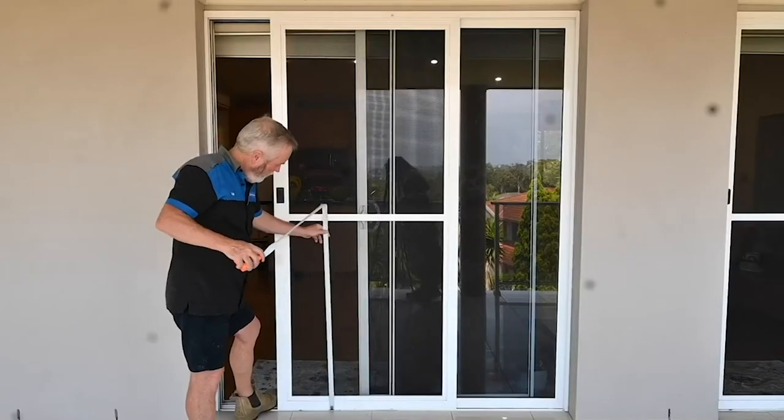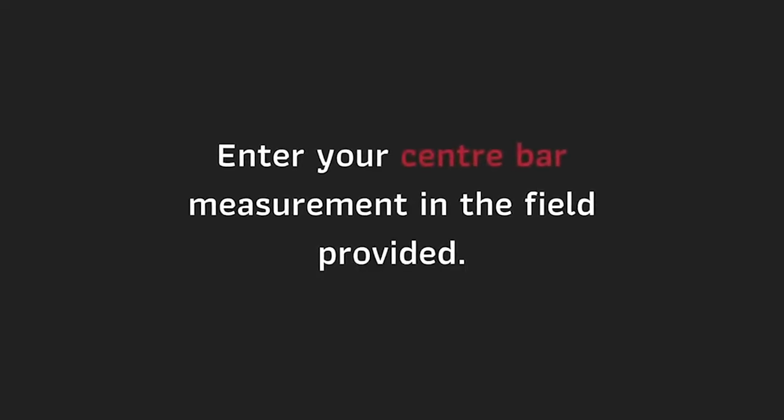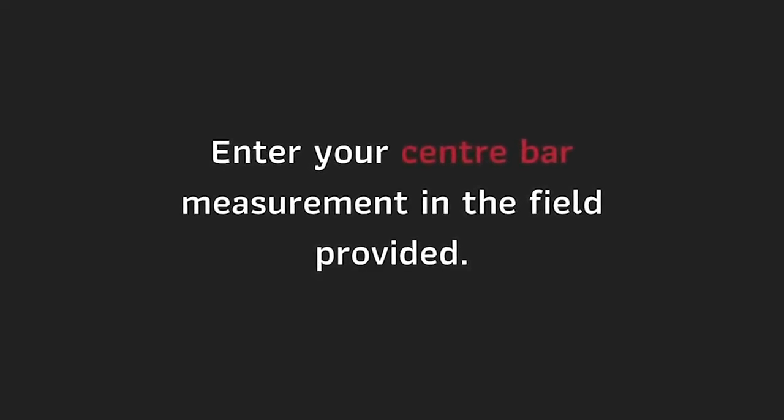To measure your center bar, measure from the bottom track to the center bar on your existing screen door. Enter your center bar measurement in the field provided.